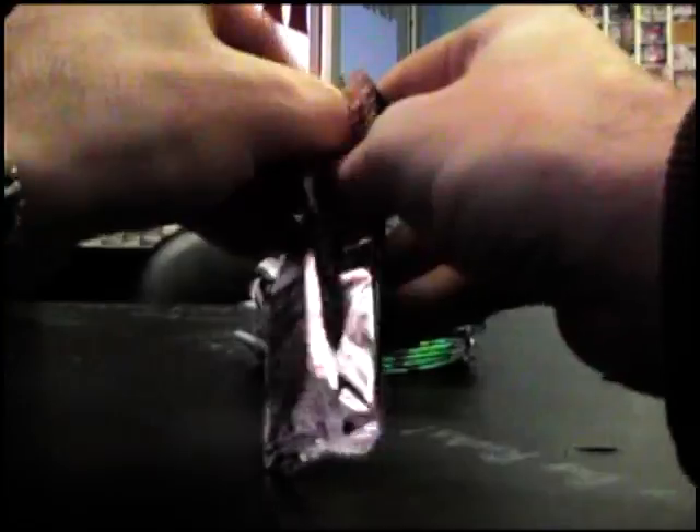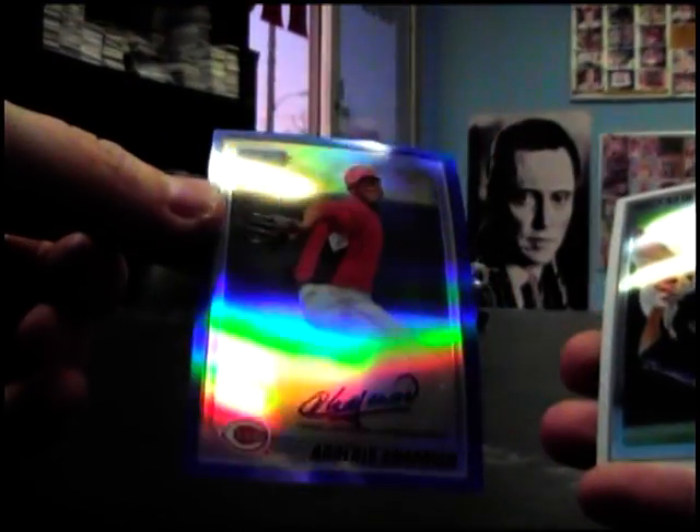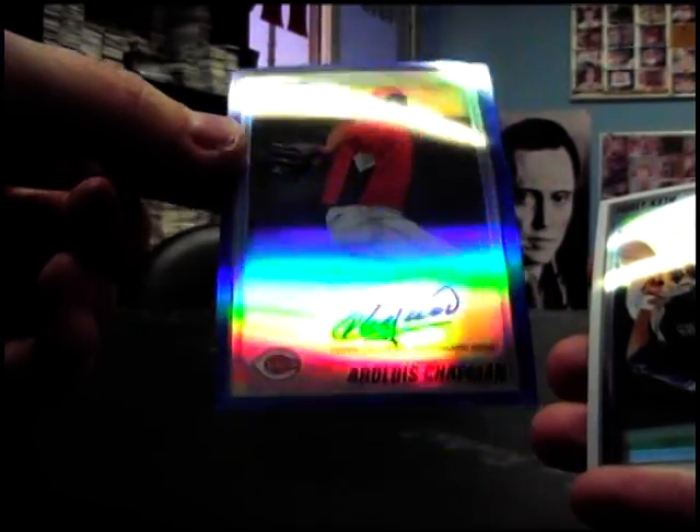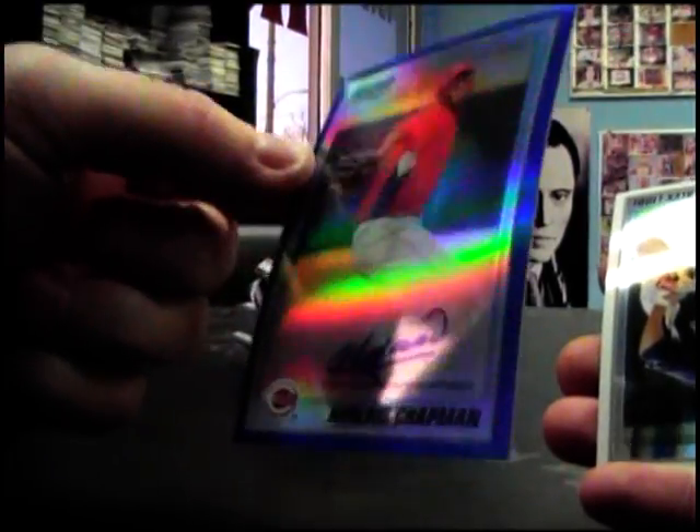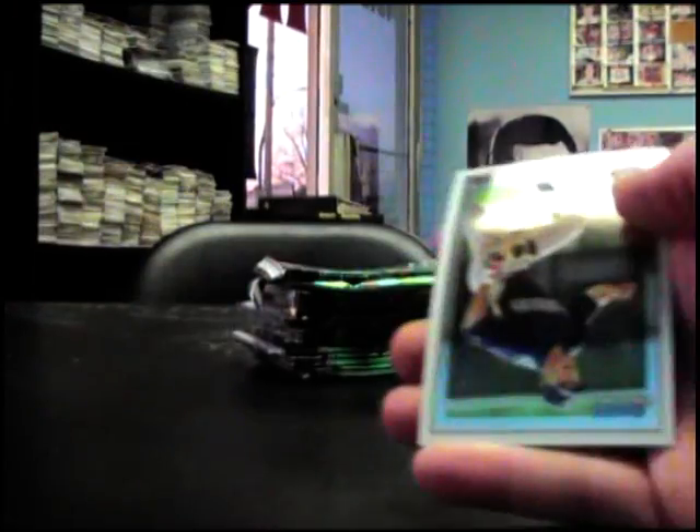A bunch of base packs. Blue refractor — oh cool, a Rottish Chapman blue refractor autograph, that's pretty nice. It's kind of hard to see because it's bowed, but there you go — a Rottish Chapman blue. 150, don't fall.